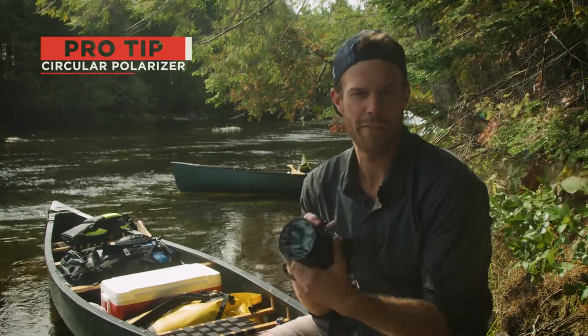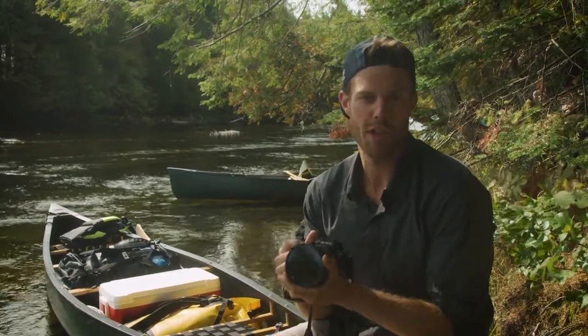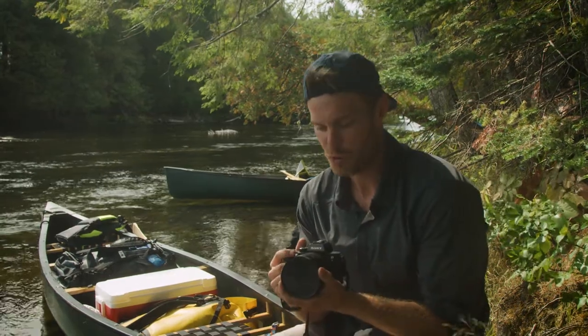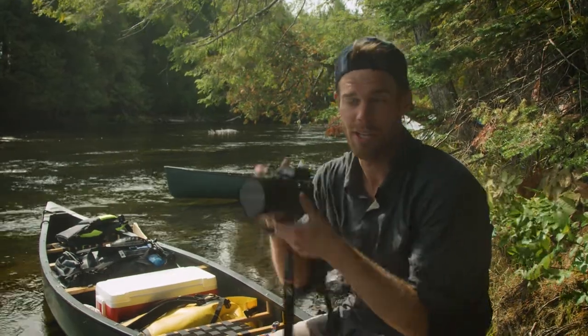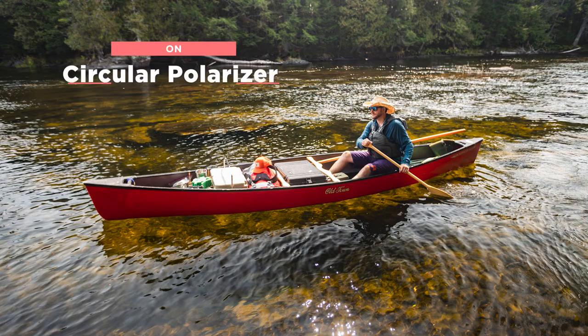Hey guys, Chris Shane here. Just a quick photography tip: while you're paddling on the river, bring a circular polarizer. It's basically like sunglasses for your camera. It's called a circular polarizer because you can rotate it based on the angle of your frame to reduce the glare off the river on a sunny day.